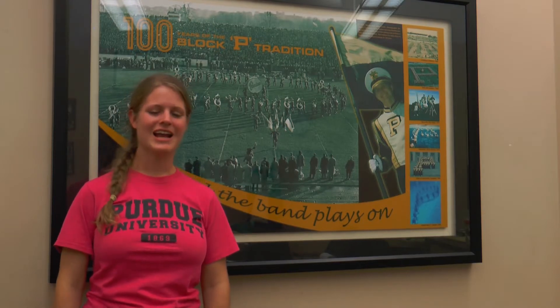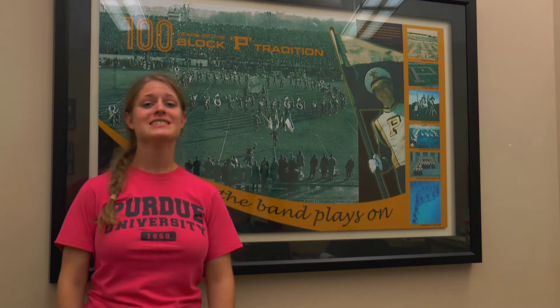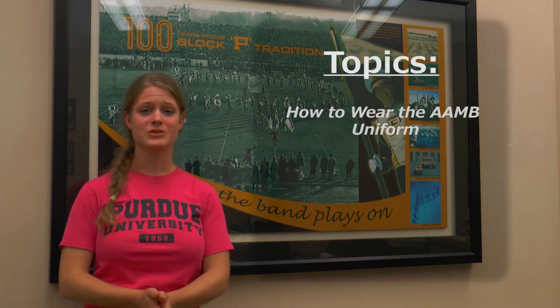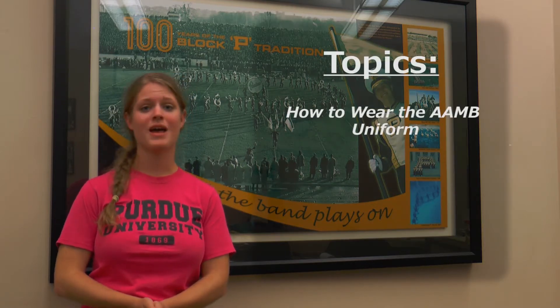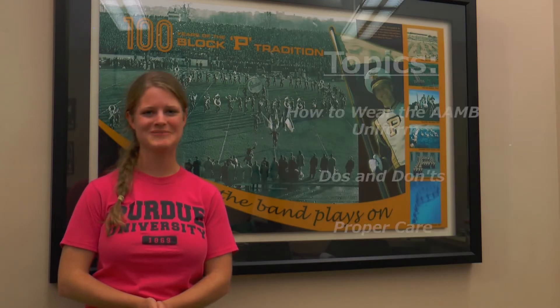Hi, my name is Rebecca Weiser and I am the clothing office head for the 2013 Marching Band season. Today we are going to talk about how to wear the AAMB uniform as well as the do's and don'ts and proper care of the uniform. So let's get to it.